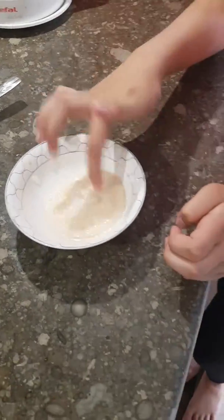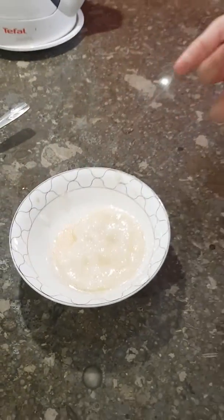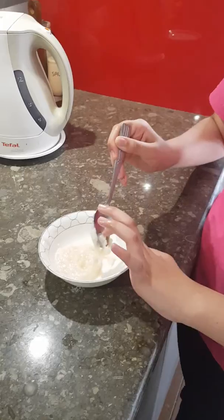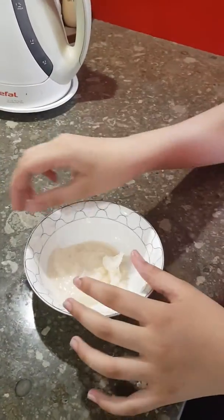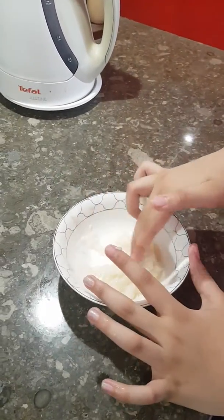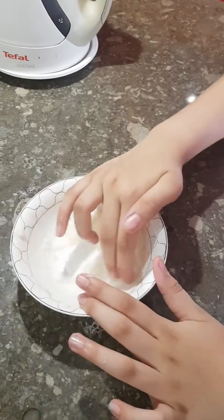I'm going to try to touch it. It's not actually sticky — it's too hot. So I just put it in my freezer for a few seconds. So it actually works — you see. It's not that sticky.